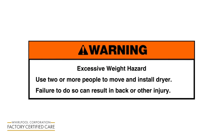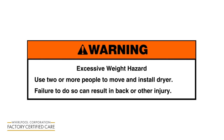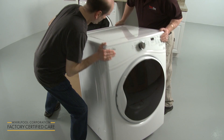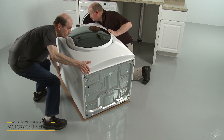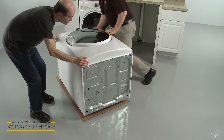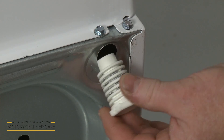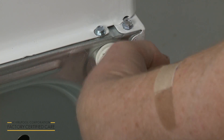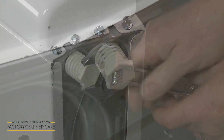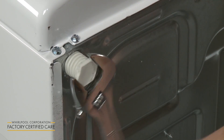Excessive weight hazard: Use two or more people to move and install dryer. Failure to do so can result in back or other injury. Tip the dryer back and rest it on a large piece of cardboard to help prevent floor damage. Locate the diamond marking on the four leveling legs and thread the legs into the leg holes by hand.